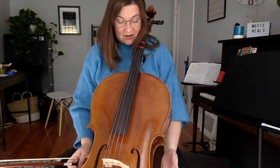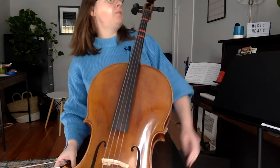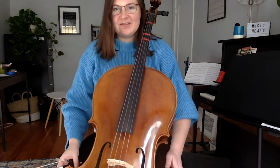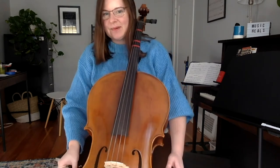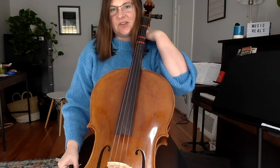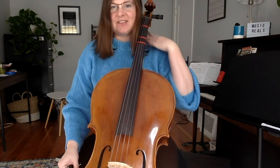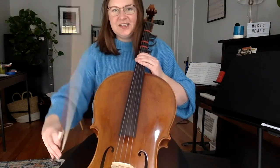I have my cello here. If you need your end pin adjusted, remember that our pegs are right behind our ear. And your rock stop — everything is set. We kind of want to imagine there's a little hamster on our shoulder sitting right there, so there's a lot of space. Cello up against our body.